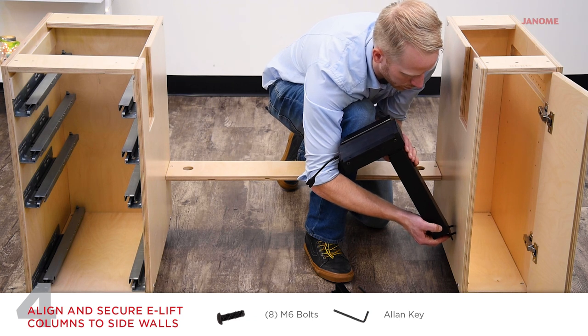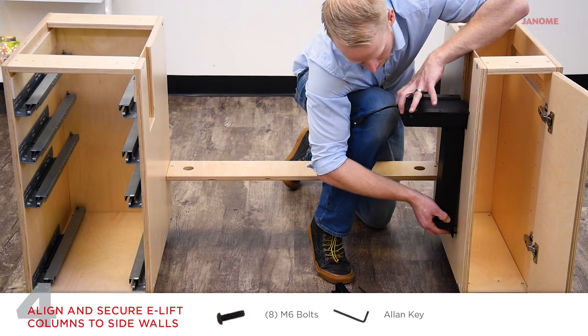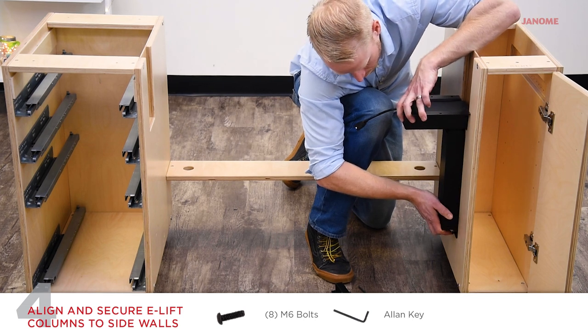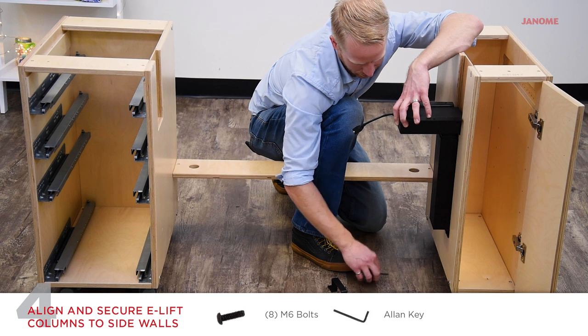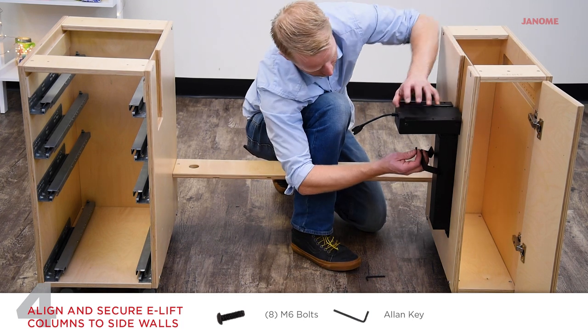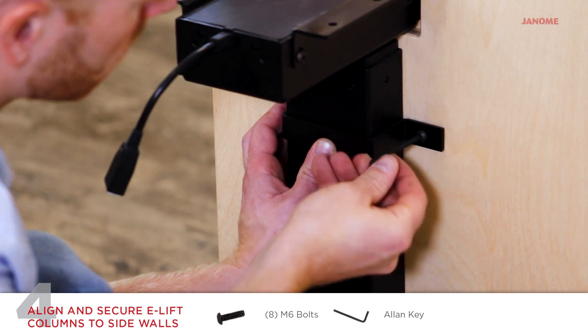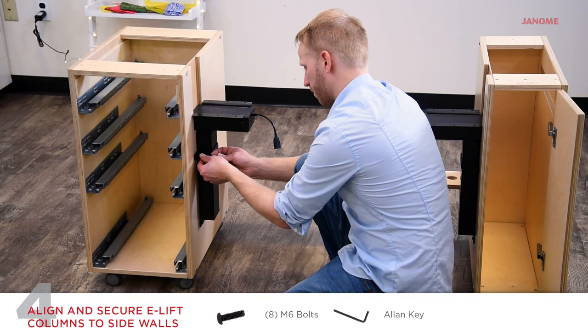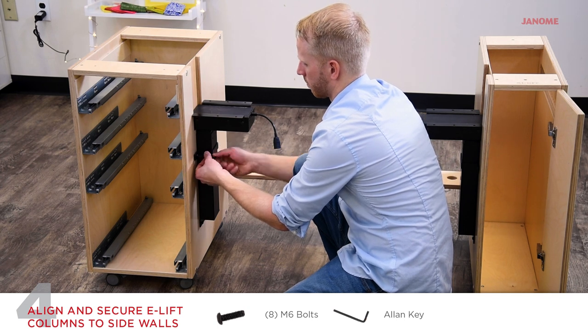Align the electric lift column to the holes on the inside of the cabinets. Start by securing the column to the bottom two holes using two M6 bolts with the allen key. Place the bracket around the column and secure on either side with two M6 bolts. Repeat for the second electric lift column on the opposite cabinet. Do not over tighten.